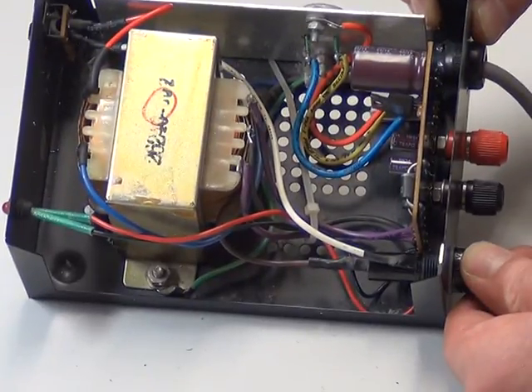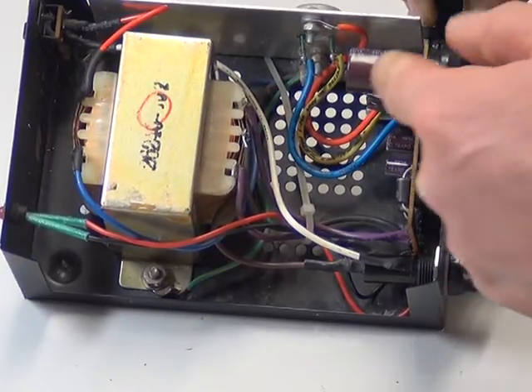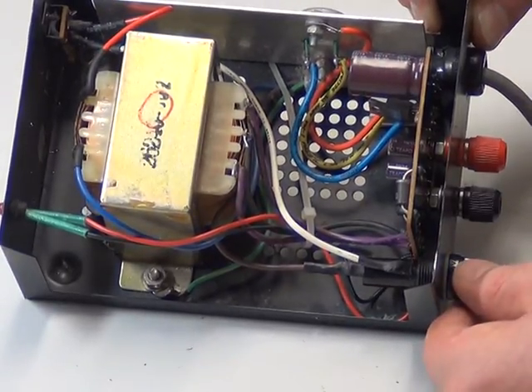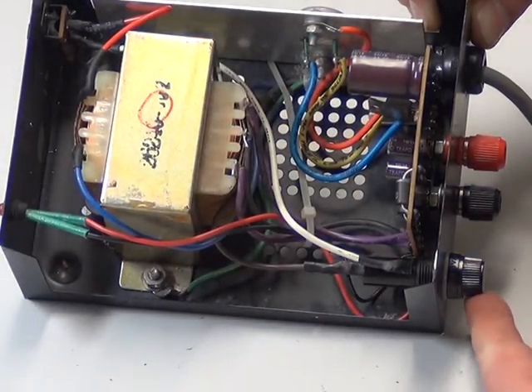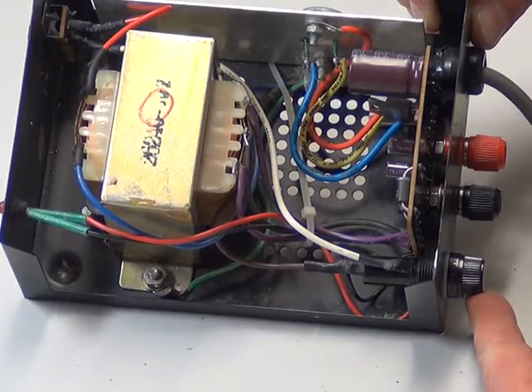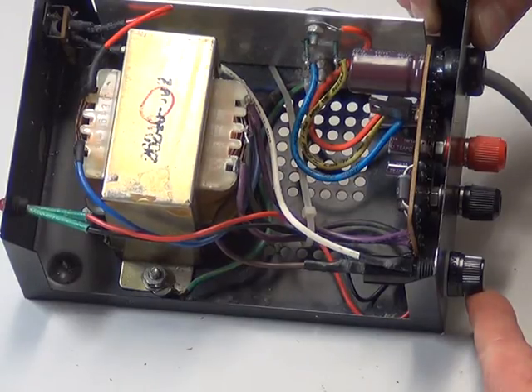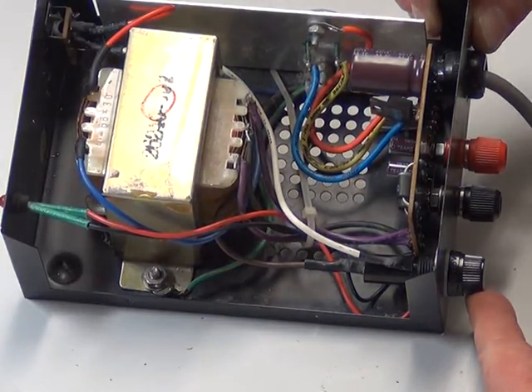The capacitors — the big capacitors are 2200 microfarads at 25 volts, and the two smaller ones are 100 microfarads each at 25 volts. They've been replaced. We didn't need to change the diodes — they're not faulted — but they are the 1N5400, which are 3-amp rated rectifier diodes. The transformer is 26 volts secondary, for your information.